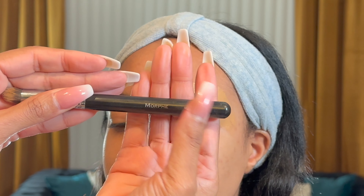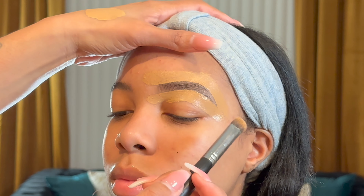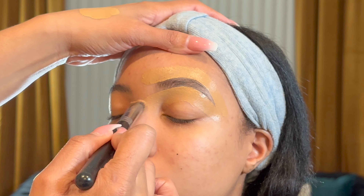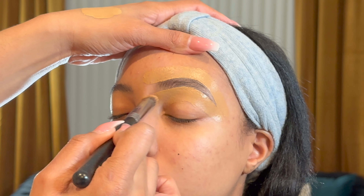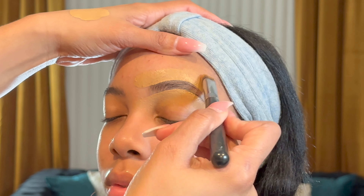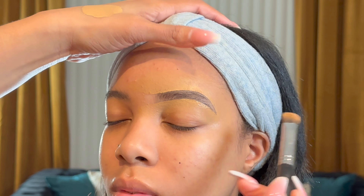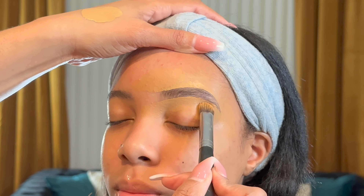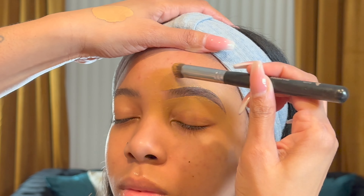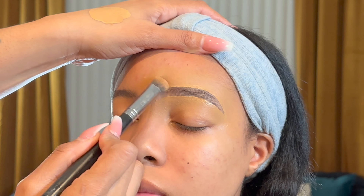Next I am going in with the Morphe M173 brush. I've had this brush for a long time but it's basically a good blending brush to blend out concealer. So you're going to just take and blend it out into the skin. This is great for people who do not want to wear foundation — they just want to put on some brows, maybe some mascara, and a cute lip gloss or lipstick and be on about their business. So blend those brows out and make it look good.